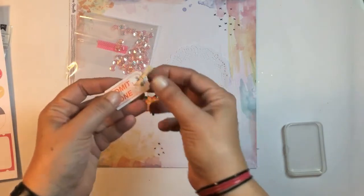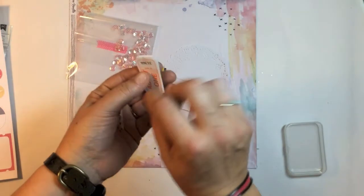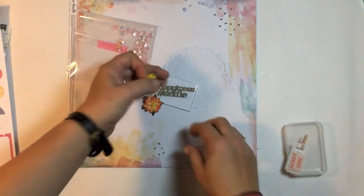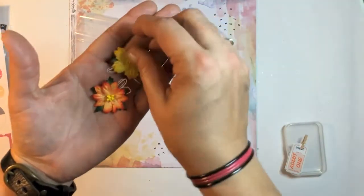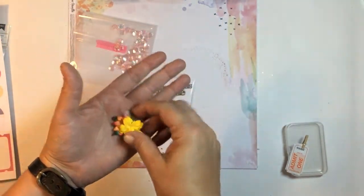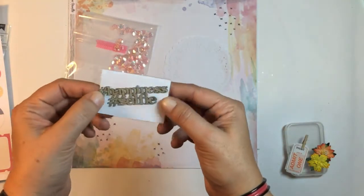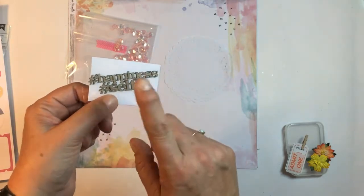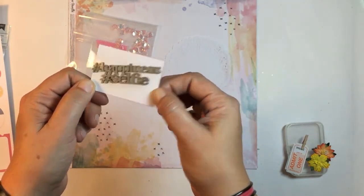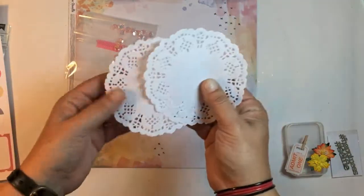We got a cute little clothespin and some tickets, some really really pretty flowers, and Corbett Creations wood veneer words — chipboard pieces including 'Hashtag Happiness' and 'Hashtag Selfie.' We also get some doilies as well.